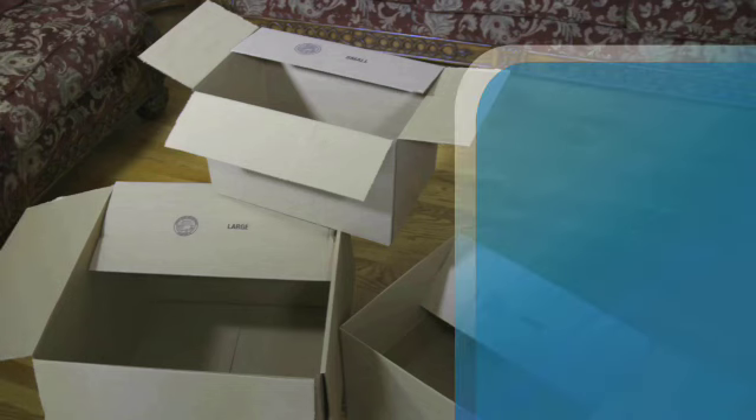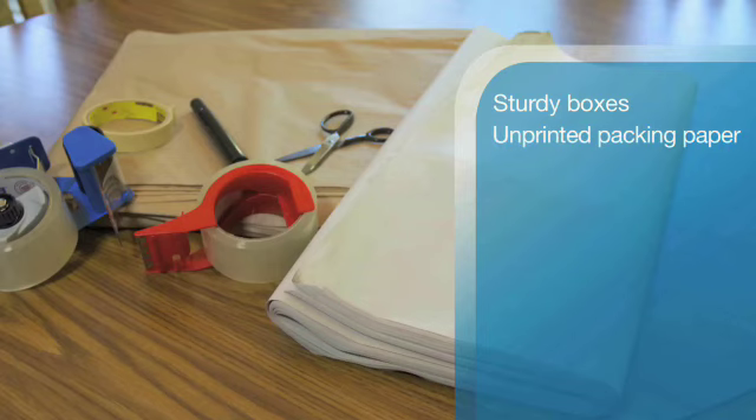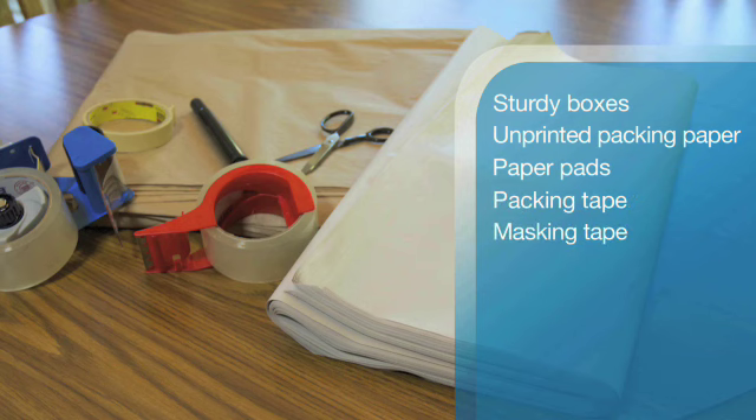For any packing job, you will need sturdy boxes designed for the items you are packing with flaps that completely cover the box, unprinted packing paper, and paper pads used to wrap larger items like large pictures and mirrors, packing tape and masking tape.